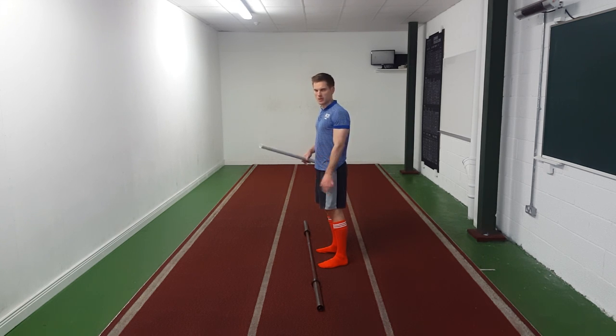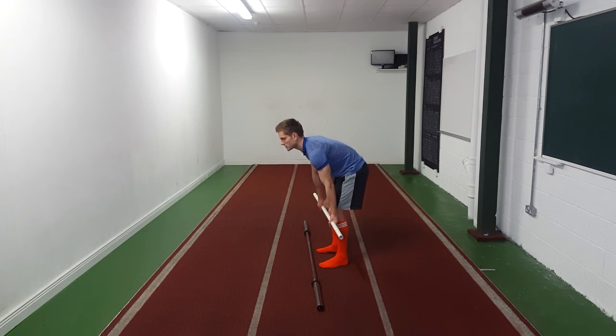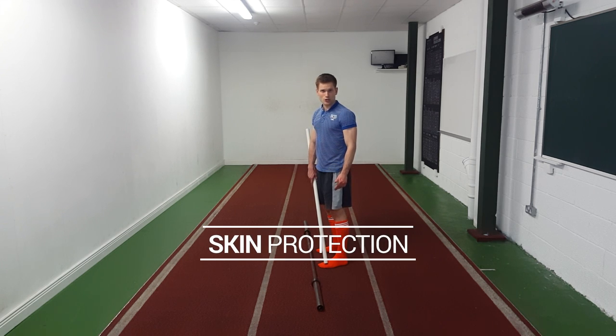You can breathe out at the top of the lift when you know you're going to complete it. Using a good Valsalva is also a way to rectify lordosis or spinal flexion when deadlifting. If you're deadlifting a heavy weight and your spine flexes early, you're probably not using a good enough Valsalva. If you don't have good tension through your core this is probably going to happen, so we have to really brace that core to get a good solid deadlift.